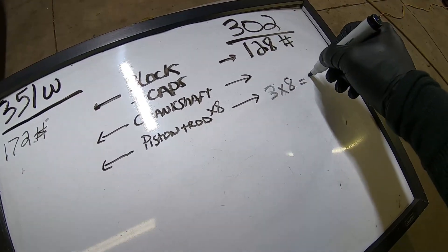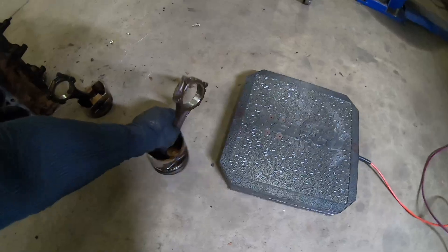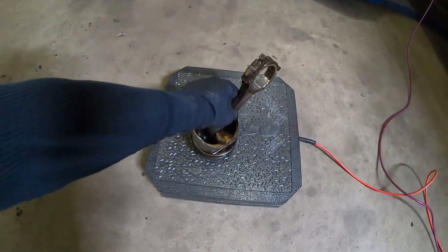The 302 piston and rod weigh pretty much 3 pounds. Three pounds times eight equals 24 pounds for the full set.